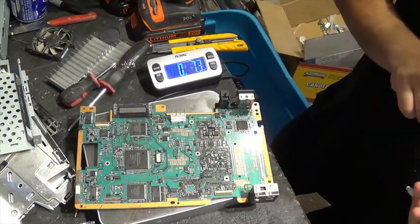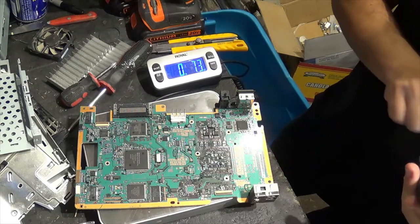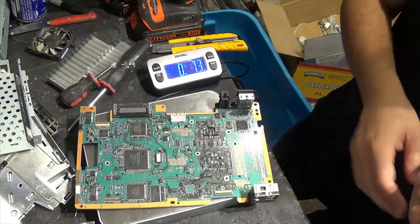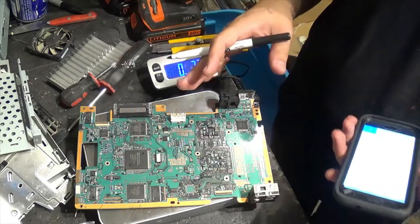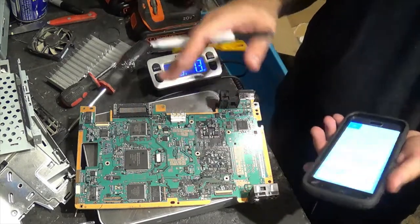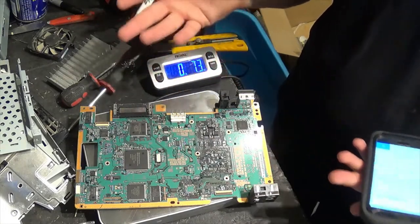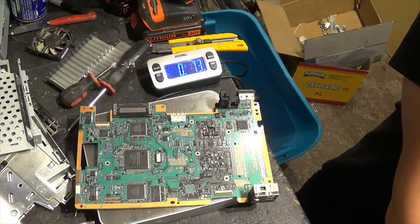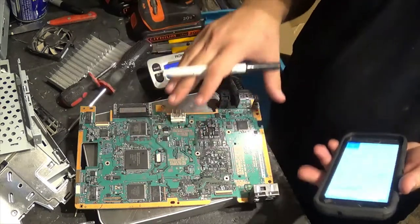On Board Sort, peripheral boards are going for a buck fifty per pound. So we're talking about this board — if it was dead, it's really not worth fixing, because if you don't know how to repair these things a technician would probably charge you fifty bucks to fix it, and you could probably buy a new replacement PS3 for that price.